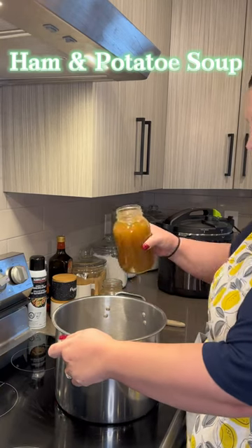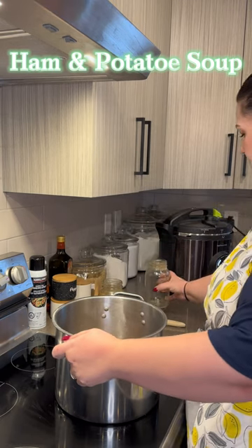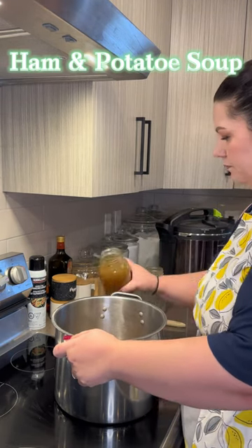This soup is super easy and fast to make. Start with two to four cups of chicken stock. I'm using homemade chicken stock here.